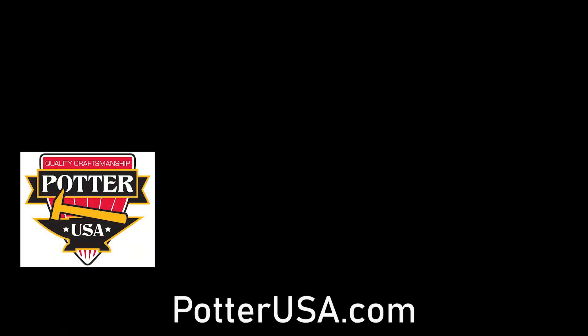Thanks for watching. Don't forget to give the thumbs up, subscribe to our channel, and look for more videos.